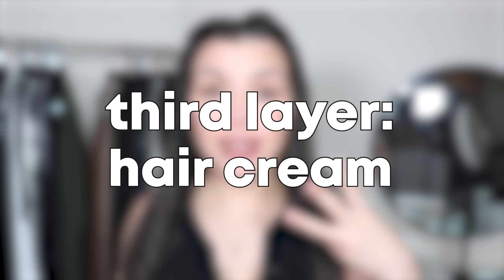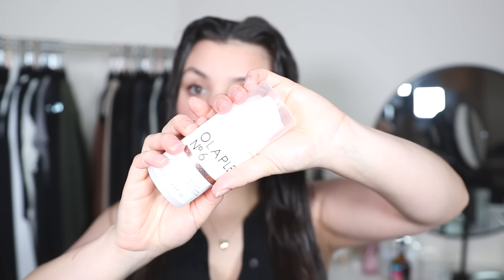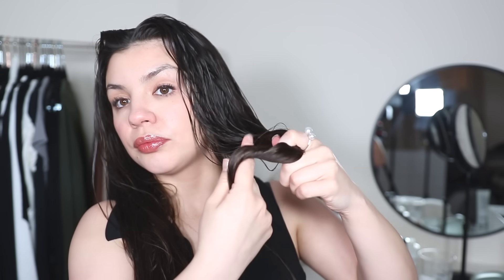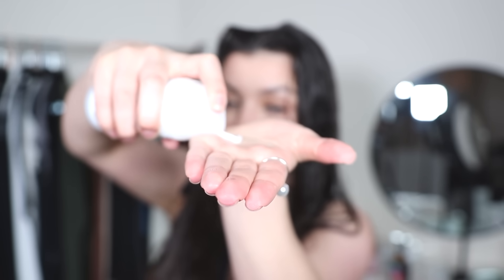I just had my hair in a hair drying towel for about an hour. This is product layer number three. In her video, she first applies a hair cream to fill the rest of the gaps in the cuticles and to provide heat protection. What I'm going to use for the cream is the Olaplex Number 6 Bond Smoother. I'm going to detangle my hair first — everything is nice and smooth. Then I'm going to divide my hair into two sections and apply the hair cream.